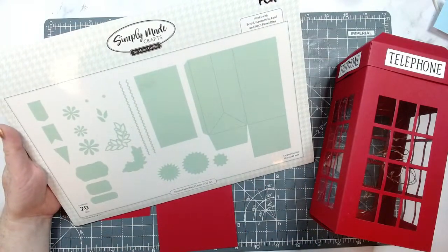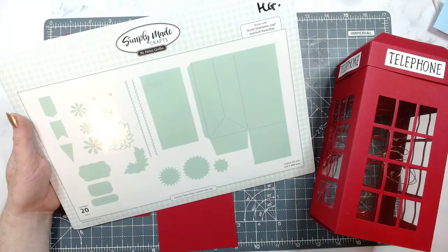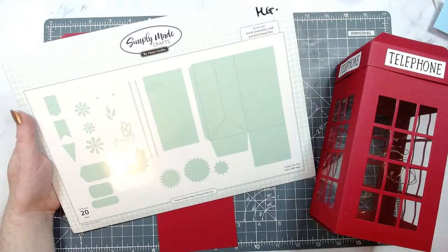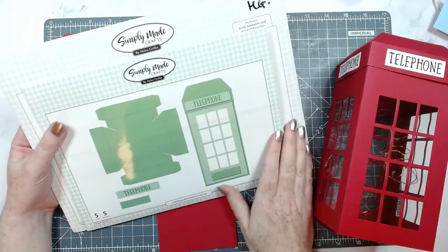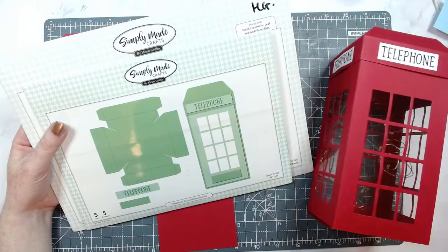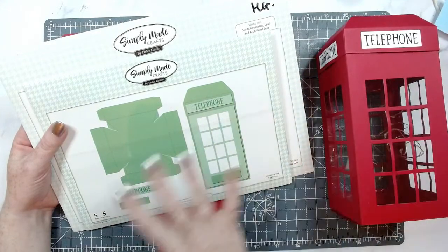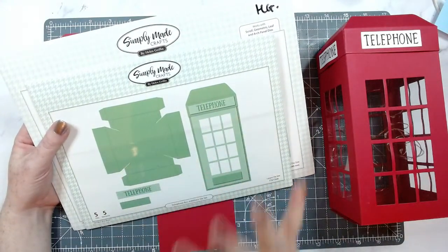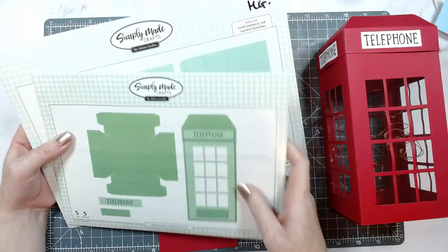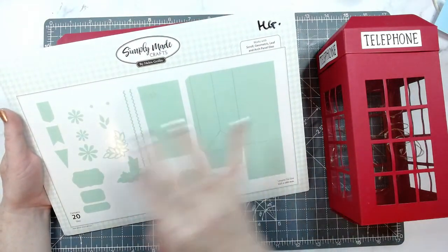Hi Samantha, super hot in Florida — I can imagine it could be quite humid as well. So this is the square paper bag — it was a set that sold out. The set that goes with it is the telephone box editions die set. This set is what's going to cut the windows you see here and it's going to do this domed lid — it's a shaped lid. This took me a while to get right but once I had it I was like yes, got it down.